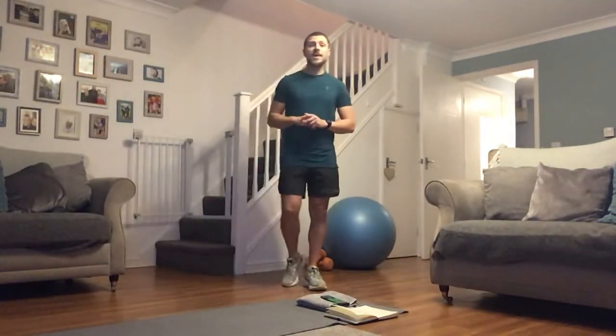How you doing guys? So week three, we're getting through this lockdown. Today we're going to go with a circuit — four exercises, that's all I want from you, but we're going to go through it five times. So we're going to do some more volume today, a little bit different to what we're used to doing. We're going to work harder throughout those sets, pushing ourselves to different boundaries.